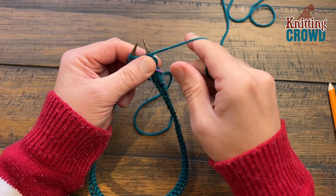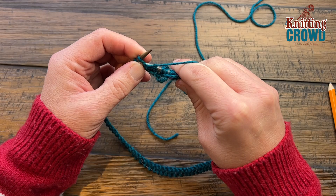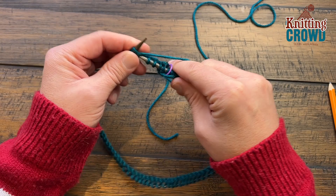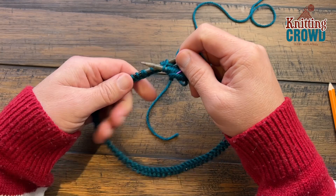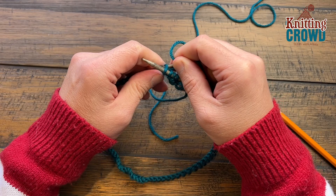Now we're going to do purl two. Move the yarn in front and purl two. We have slower tutorials on this channel on how to do certain stitches and steps if you need that. Once you've got that, go back to the back and knit two. So you're just going to knit two, purl two all the way around. The very last two stitches before the end should be a purl two.